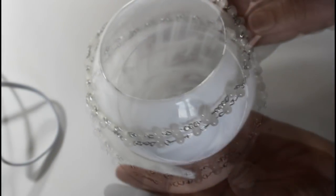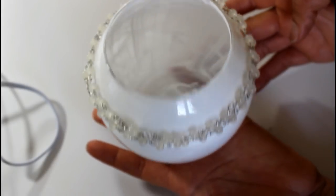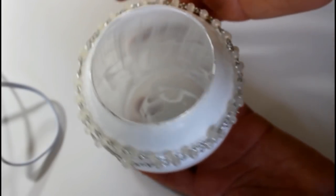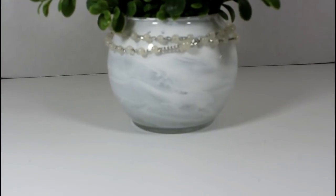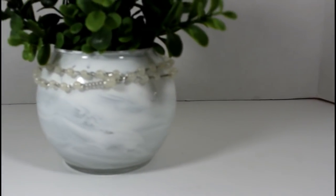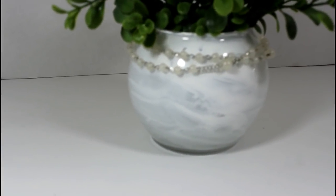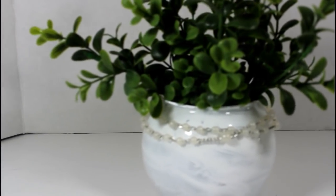Once this dries, I'm going to go ahead and stick a plant in there. I want to put like lavender in here — I might stop at the Dollar Tree, we'll see. This is what it looks like; it kind of looks like faux marble to me. If you'd like it to be darker and less opaque, definitely use spray paint — I think that will make it look a little bit cleaner.